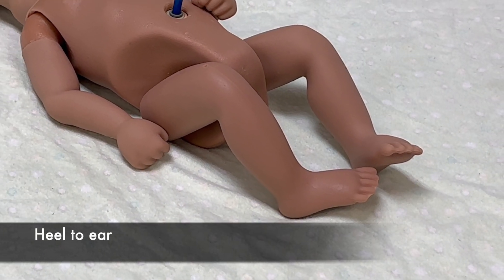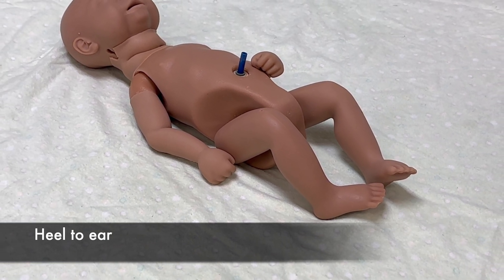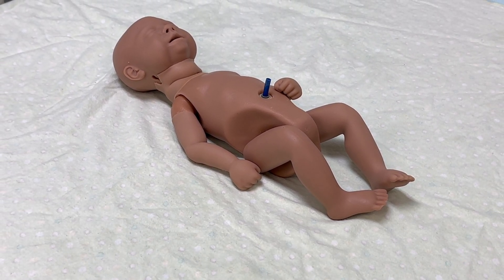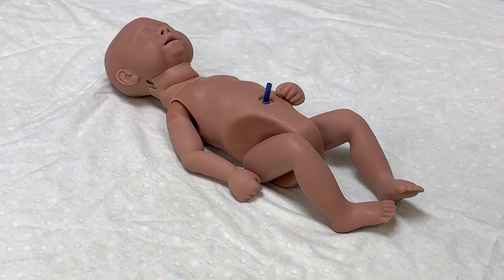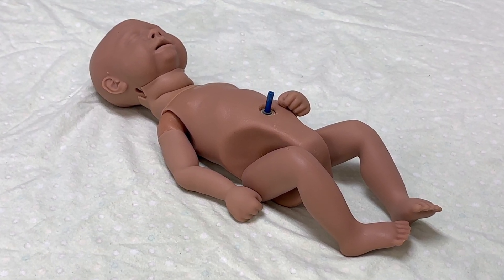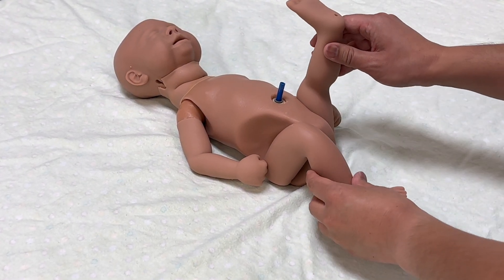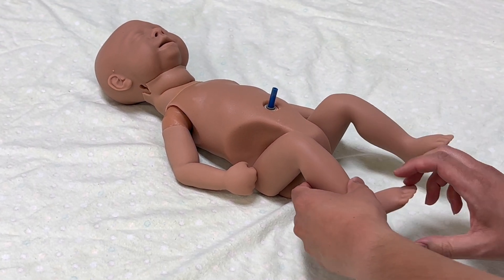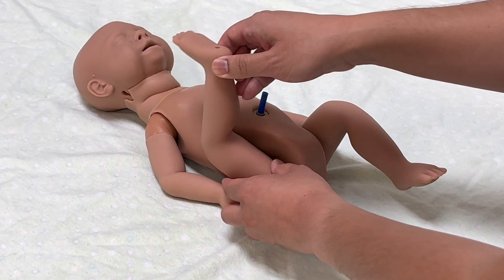Assess the heel to ear by raising the newborn's heel towards the head in an attempt to bring the foot to the ear. Do not raise the newborn's buttocks off the examination surface. Term newborns will meet resistance when attempting this procedure. With preterm newborns, you'll come close to touching the heel to the ear. Move the heel towards the ear — if you feel resistance, that's a term infant. If the heel goes all the way up to the ear, that would be preterm.